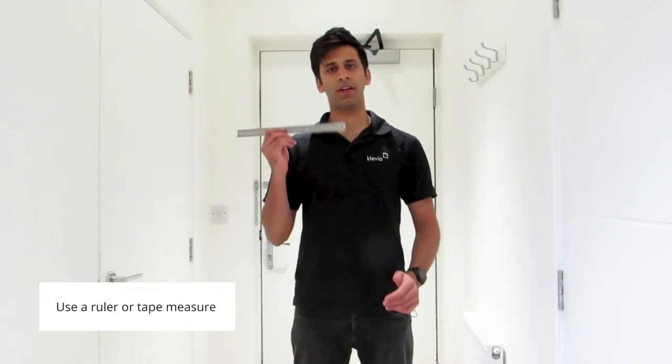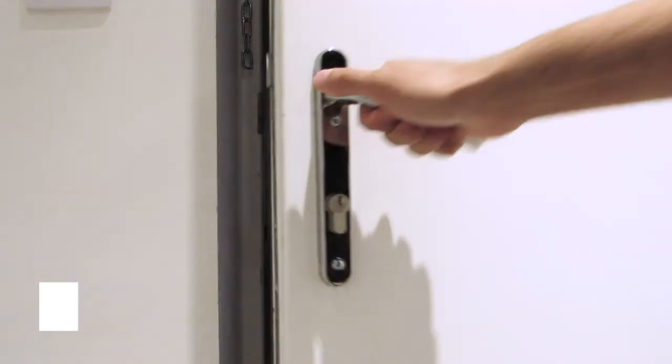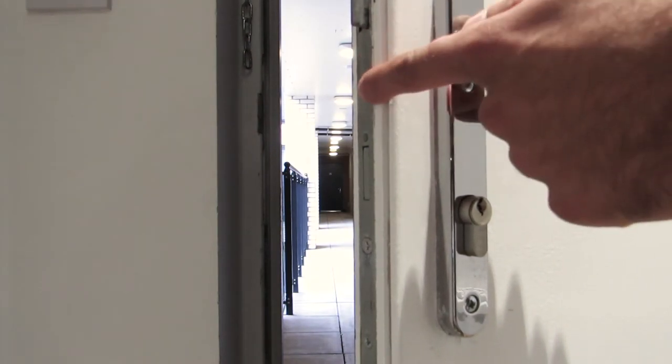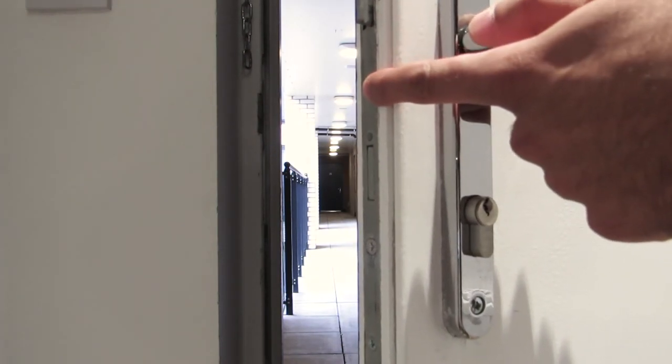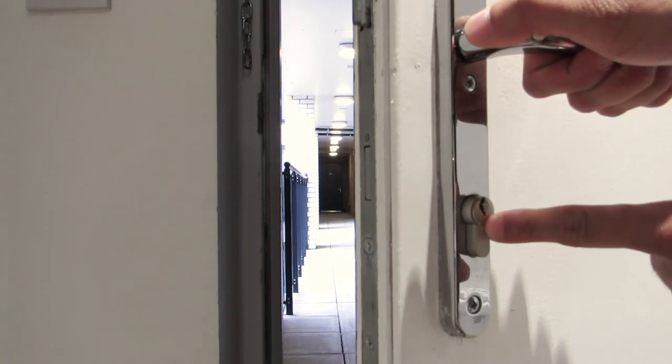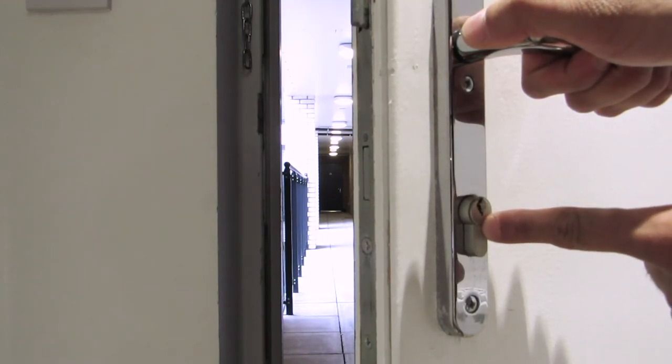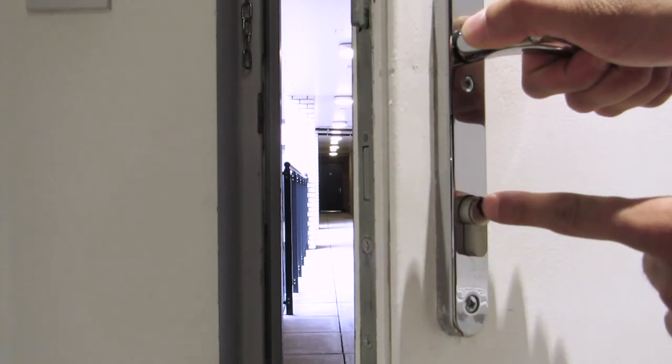What you'll need for this is a ruler or tape measure. On this door you can see that the edge of the lock coincides with the edge of the door, and this here is the cylinder on the door. So in order to measure the back set, I simply need to measure the distance between the edge of the door and the centre of the cylinder.